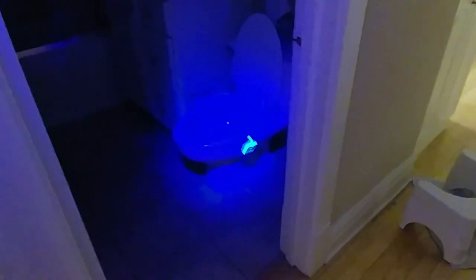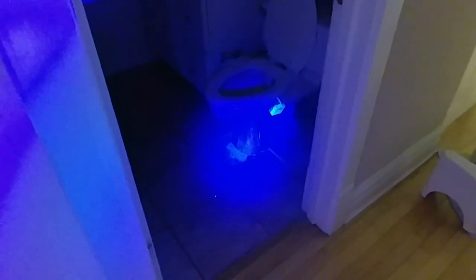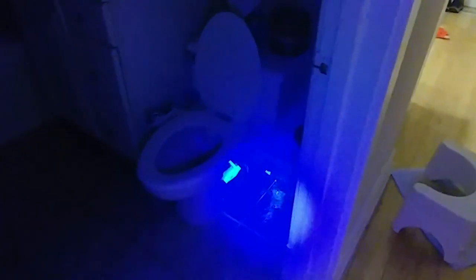Let me adjust this and see if this shows up with a little more contrast. To me it seems extremely bright, but I just don't know if it's showing up well in the video. You can see all these stains, and in particular all this matter that's on the door and on the floor here.